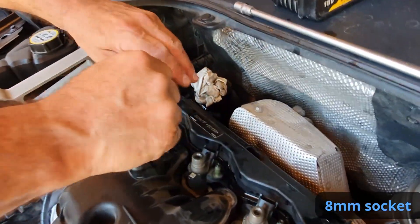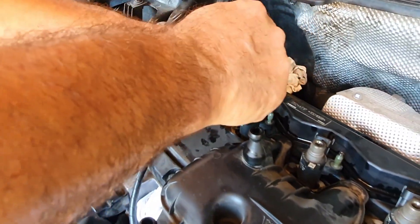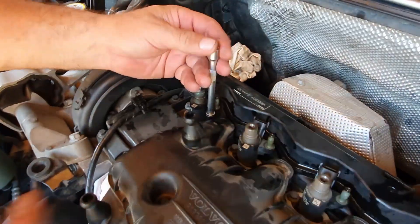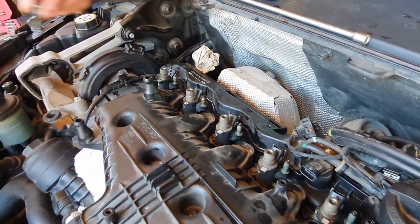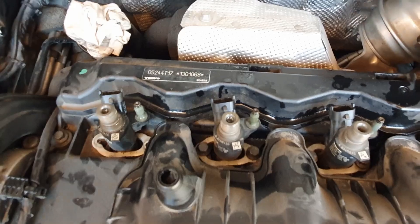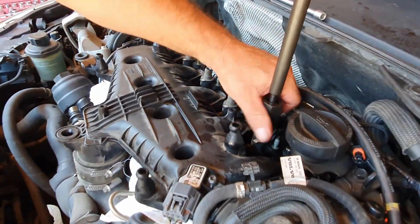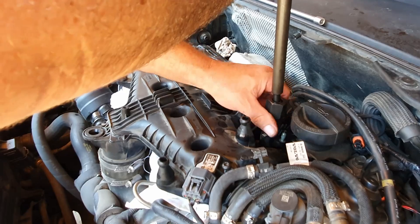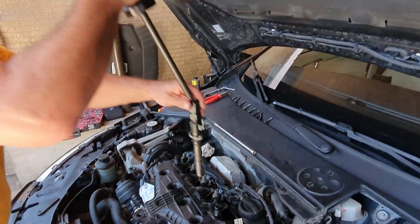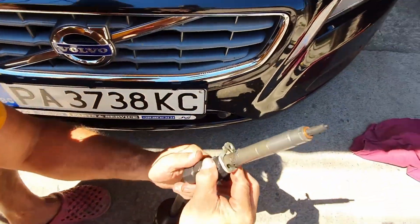We now grab an 8mm socket and start loosening the injector bolts — there are two on each side of the clamp. We can now attach a puller tool to the injectors and take them out one by one. Make sure you know the order of the injectors before mixing them up. The condition looks acceptable for a 200,000 km injector.